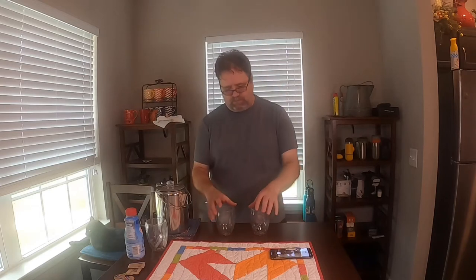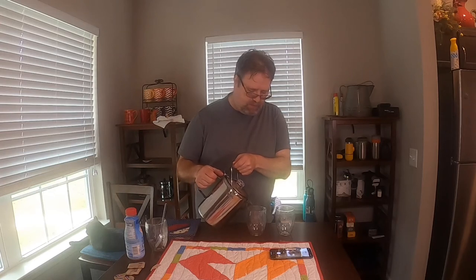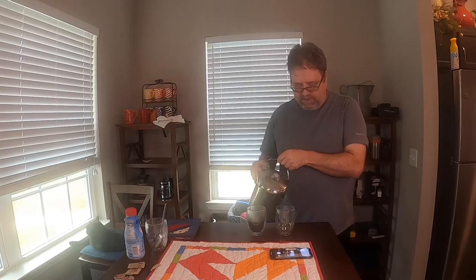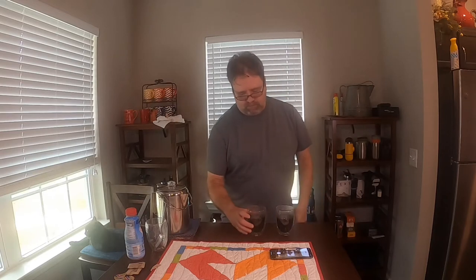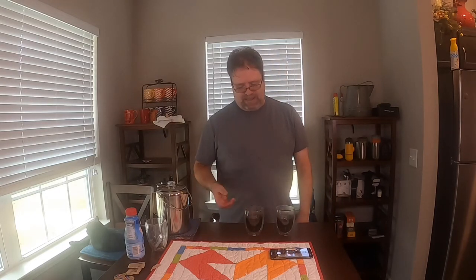All right, we're ready to go — my confidence in this is really low. To make sure it poured correctly, I did pull some out and look at it, and there's a lot of coffee grounds in there. It is what it is — we're just going to try it. There may be a period of time you're supposed to wait. All right, you can tell it's hot.